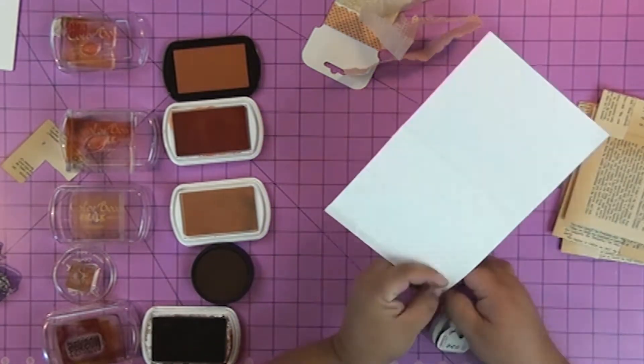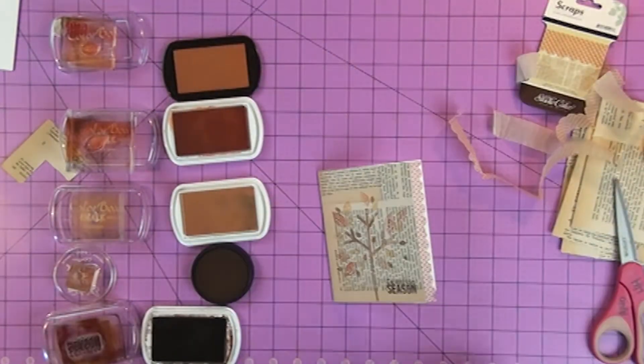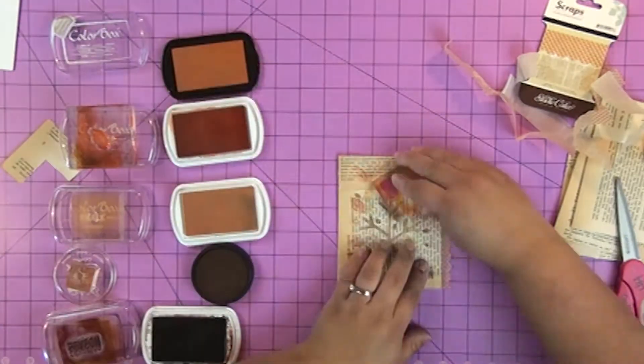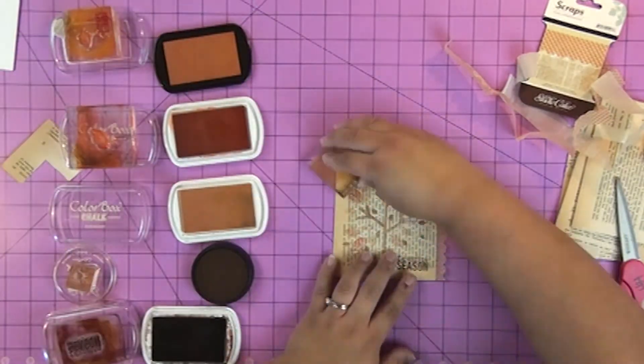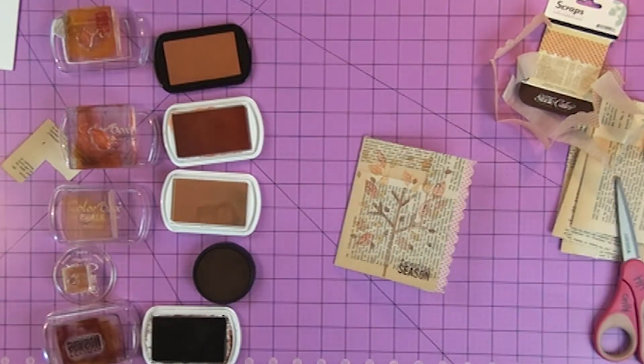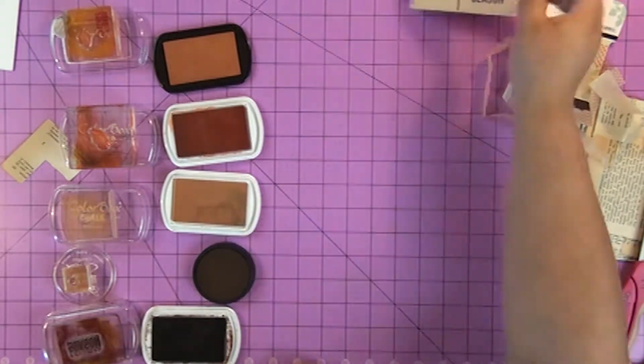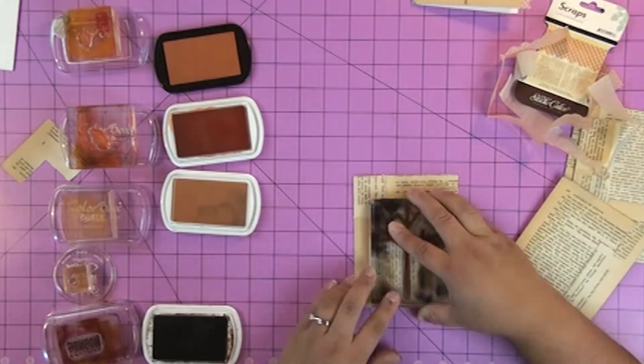Next I use some double-sided tape to adhere a little cute piece of tissue paper trim — I think this is from Studio Calico, I got it from a friend — on the edge of the card. You could do the same thing with a little piece of washi tape or a piece of ribbon. Then I went in and added some more stamped leaves, and finally I added a little piece of twine that I tied in a bow there on the left — that twine I think is from The Twinery.